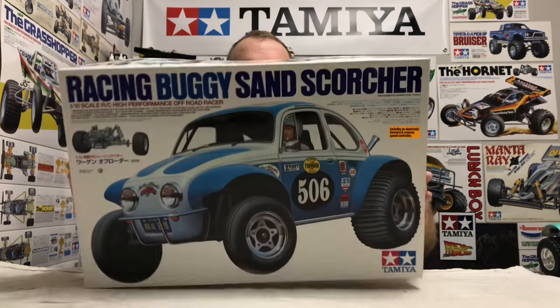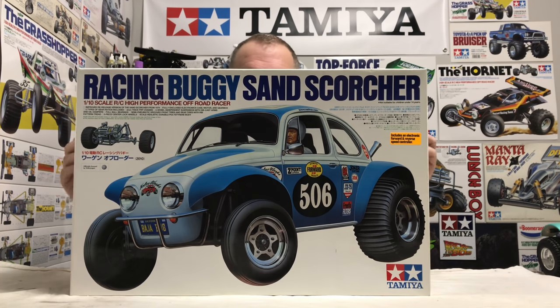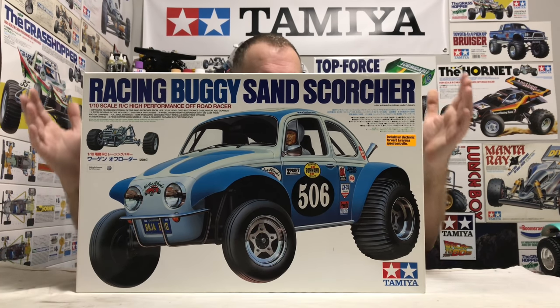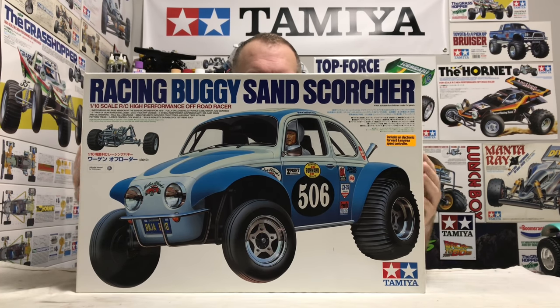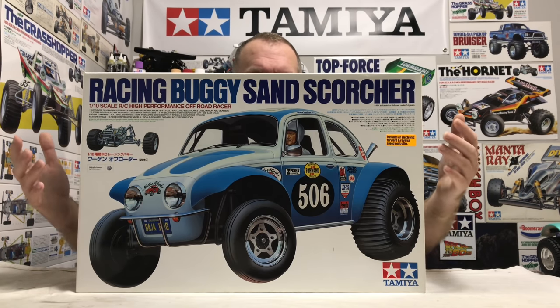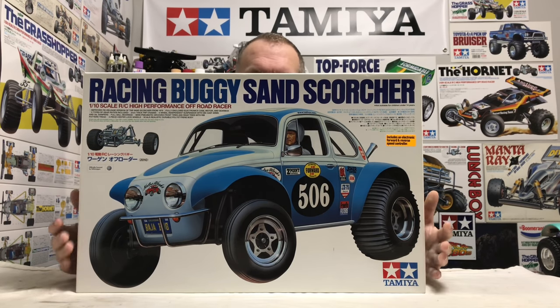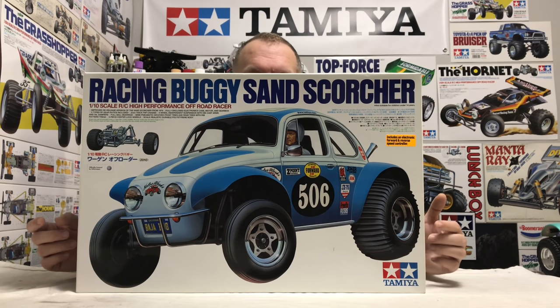We are showing you the Tamiya Sand Scorcher. I guess everyone knows what this is, but just to give you a little bit of background: the original kit came out in December 1979 on part number 58016 — the 16th Tamiya RC car and probably one of the most important.